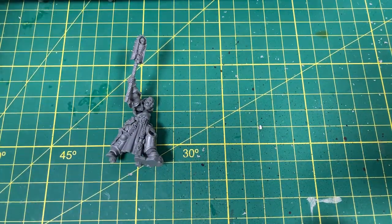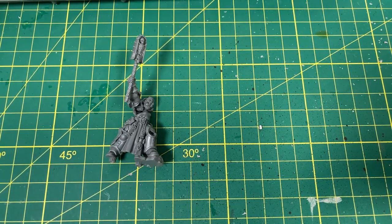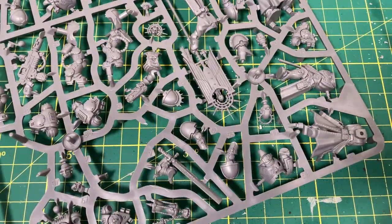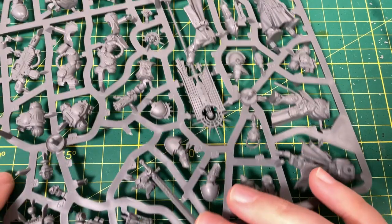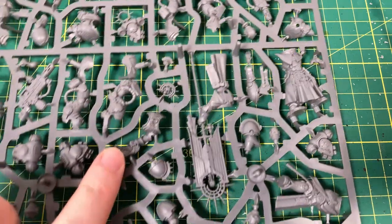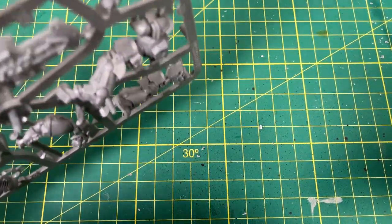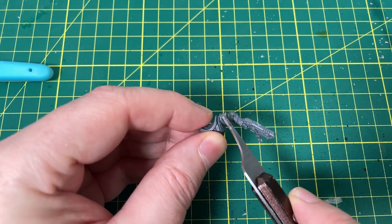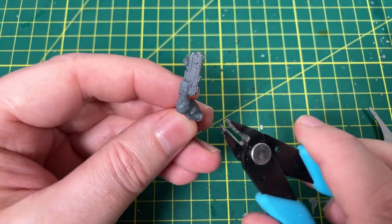So we've got the first bit done. Now we need G3, which is the body and bolter. This is probably one of my favorite models from the Primaris side of the kit — I love it. I always love a classic Chaplain model, so I'm pretty excited about this one. G3 is right there next to the banner. We'll cut that out. There is a little peg there that you want to hold onto, so be careful not to cut that off. We'll just trim this piece up.